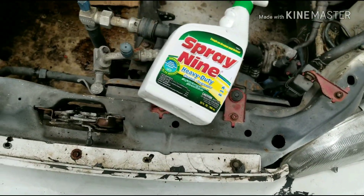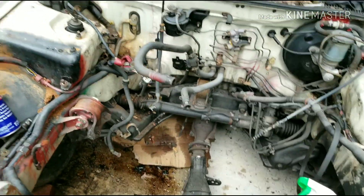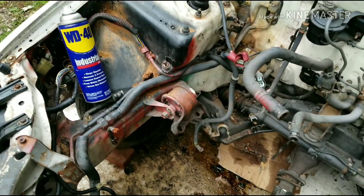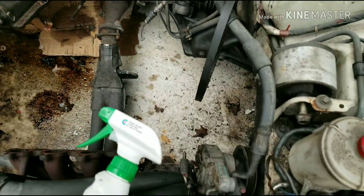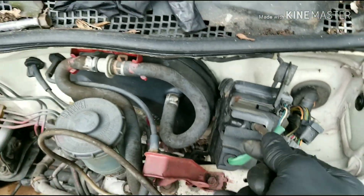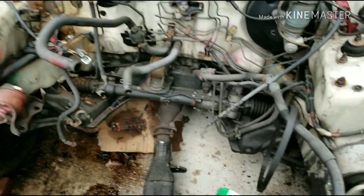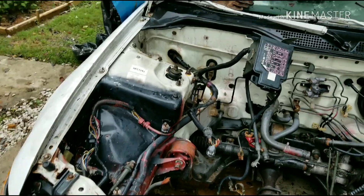I sprayed it overnight with some Spray Nine, just to let it sit and marinate a little bit. I'm going to get this engine bay cleaned up, get all this stuff out, see what needs to be painted and what needs to be removed. I left the power steering in there, the AC reservoir, and I'm going to see if I can get the clutch assembly — or at least the reservoir — in there.